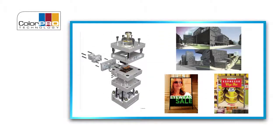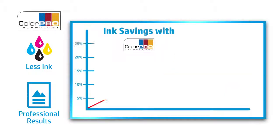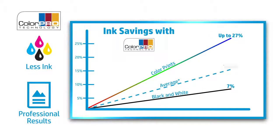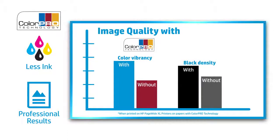ColorPro technology allows PageWide Excel printers to use less ink while also achieving professional results. You'll use an average of 13.5% less ink, which translates into 7% less for black and white prints and up to 27% less for color prints. Better yet, even with less ink usage, your prints will feature up to 60% more vibrant color and improved black density, which results in higher-quality images compared to standard bond papers without ColorPro technology.